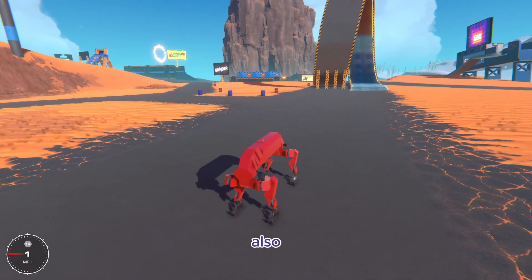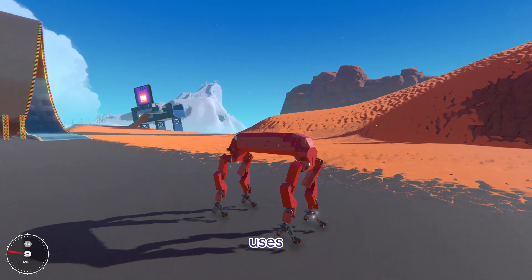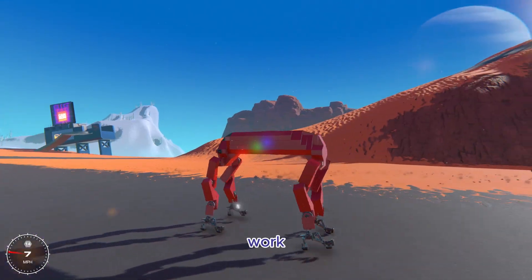It can also do some sort of crouch maneuver, which helps it absorb falls better if you jump and land. It just uses a basic piston on 50 speed to jump because I don't want it to jump too high, but it does work pretty well.